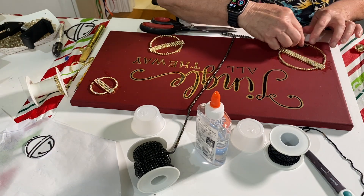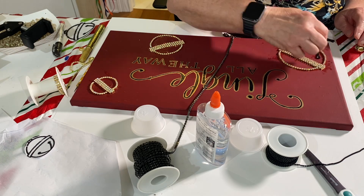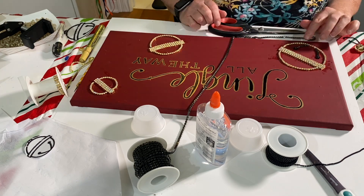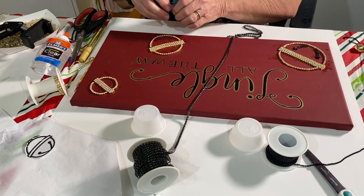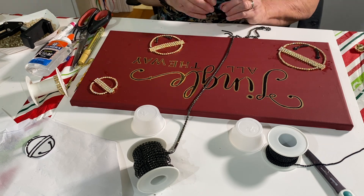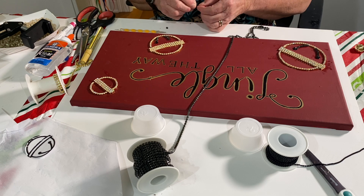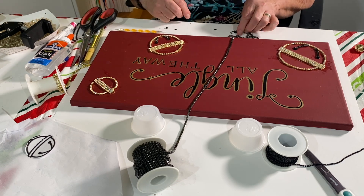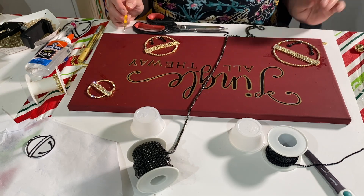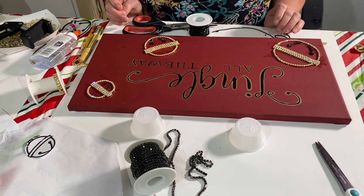Next I take the four millimeter black rhinestone chain and make the little openings that you would see at the bottom of the bell in black. I use the four millimeter rhinestone chains to make the big line, then I take the two millimeter rhinestone chains to make the little circle. In the center of the tiny rhinestone chain circle I put one of the big four millimeter crystals.